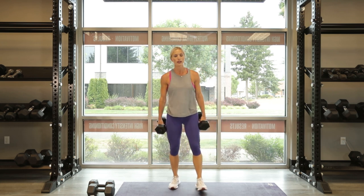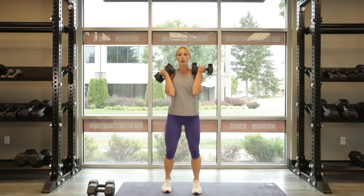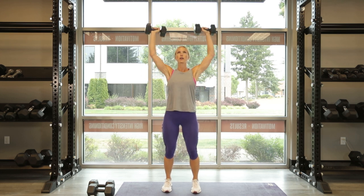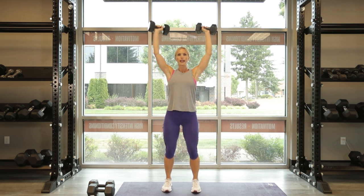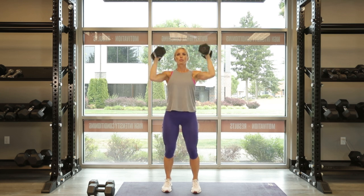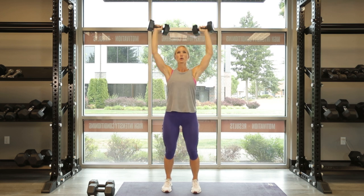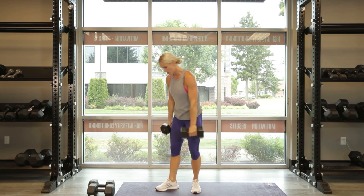And our third exercise is right here — Arnold press. You're going to have your feet hip width apart, knees are slightly bent, we're going for 10. Palms face you, round and up. 10, 9, 8, 7 — rotate it up — 6, 5, 4. Press all the way up there, push. 3, 2 more, 2, last one, push. And down, 1. Great job.